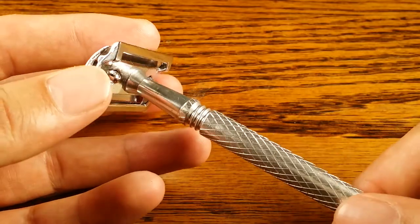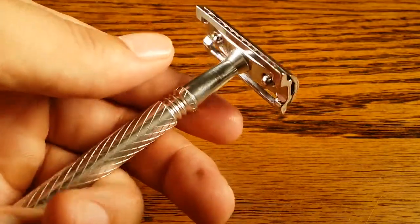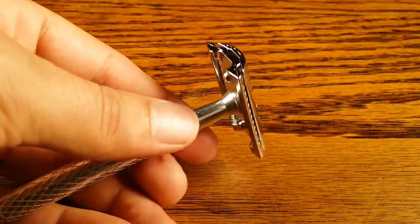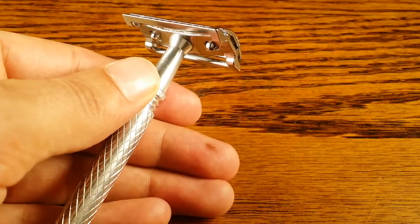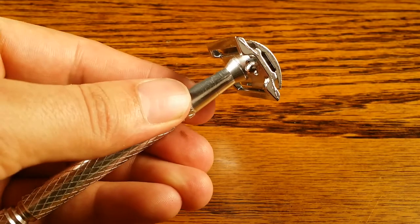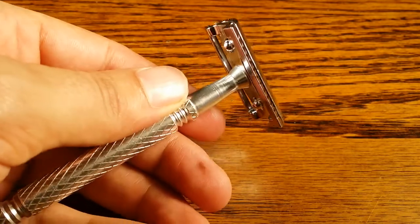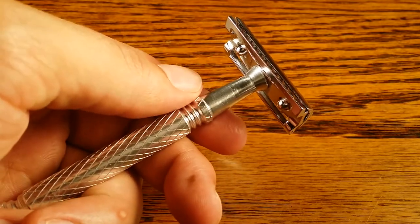That makes this unit pretty head heavy, because the head piece probably makes up definitely more than half of its overall weight. It weighs in on my scale at 1.5 ounces, which is pretty light for a safety razor and definitely too light for my liking.